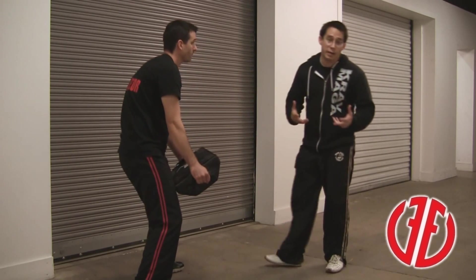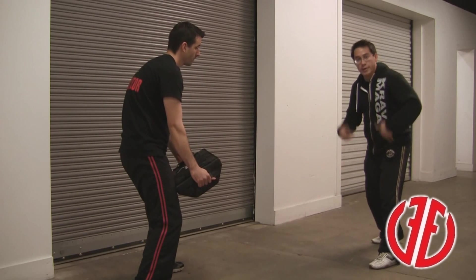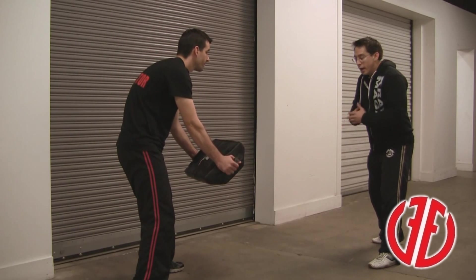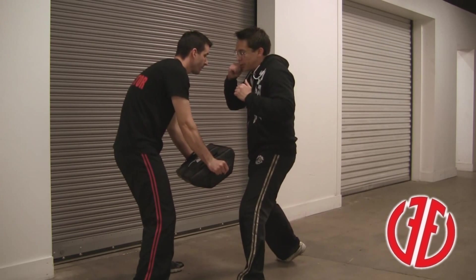The only difference is now I'm out of range. In Krav Maga, a weapon always leads first. As I'm stepping with my right foot, or as I'm advancing, I'm leading with the weapon simultaneously, making contact to the pad as I land on the ground. Advancing front kick.